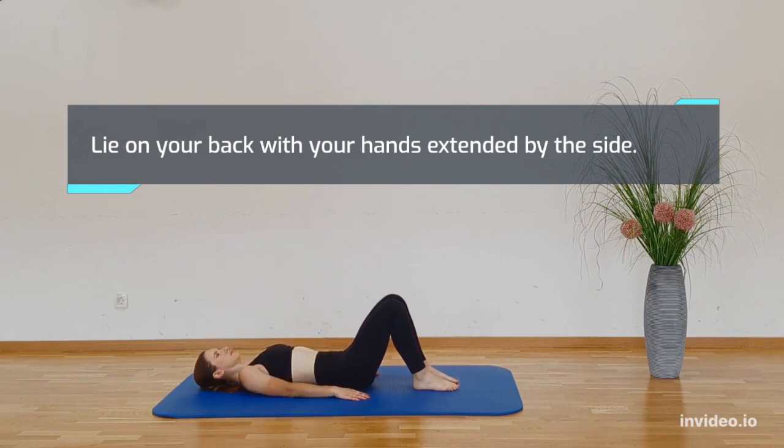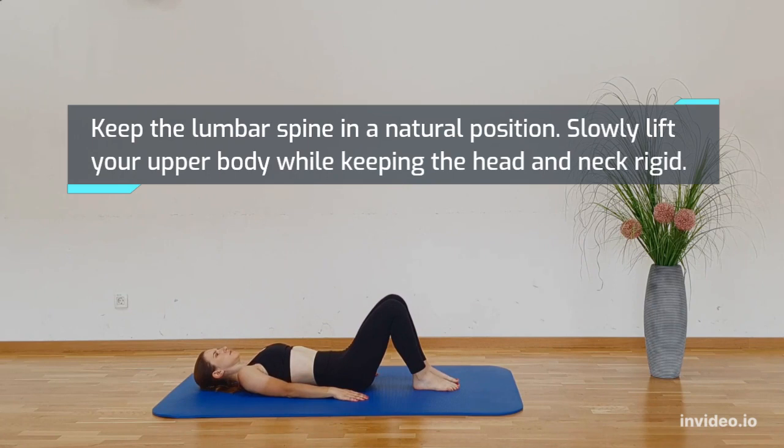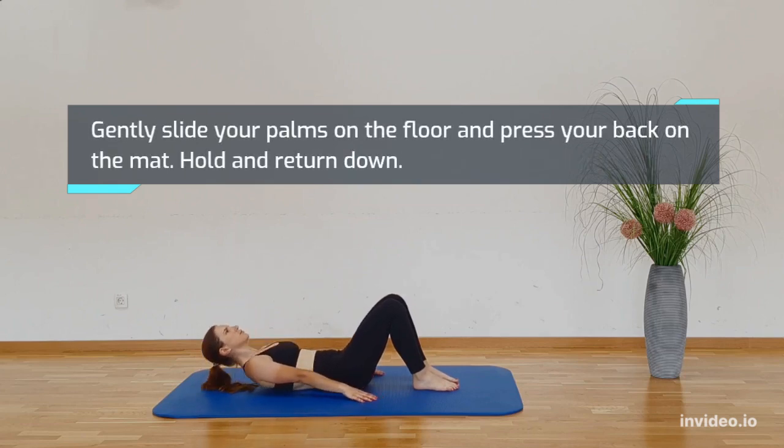Lie on your back with your hands extended by your side, keeping the lumbar spine in a natural position. Slowly lift your upper body while keeping your head and neck rigid. Gently slide your palms on the floor and press your back on the mat. Hold and return down.